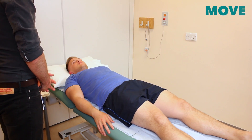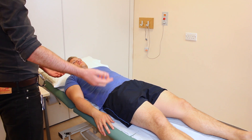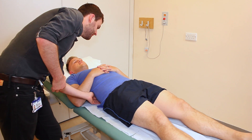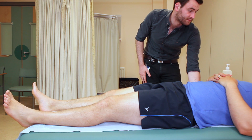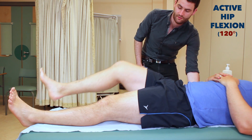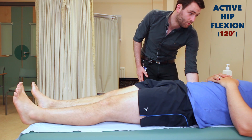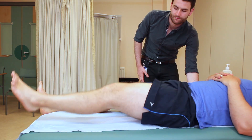What I need to do now is have a look at your legs moving. So I'd like you to pull your knee all the way up to your chest for me. I'm just going to pop my hand underneath your back at the same time. If you could just bring your knee all the way up to your chest as far as it'll go, please. And back down. And then the other one. And back down.